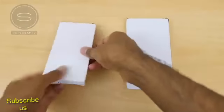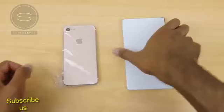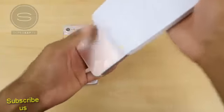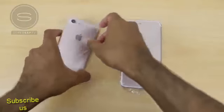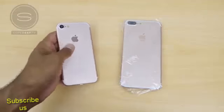What's up YouTube, Saf here on SuperSaf TV. We've seen plenty of low quality leaked videos of the iPhone 7 and 7 Plus, and we've also seen some cool looking renders. But here I have the iPhone 7 and 7 Plus prototypes, and this is probably the closest look that we're going to get at the iPhone 7 before release.